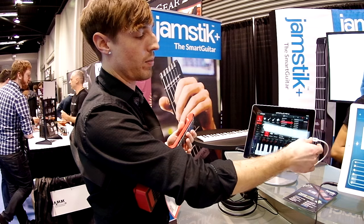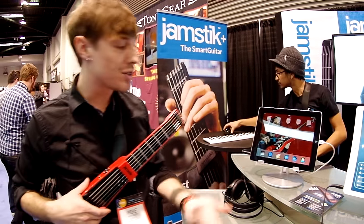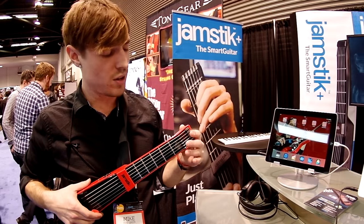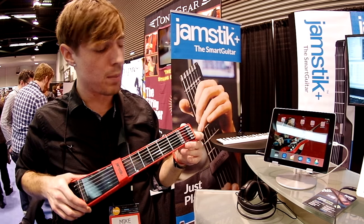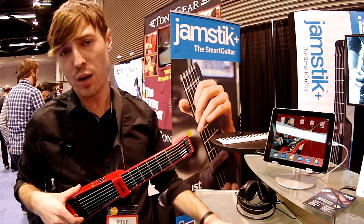It's very fun if you're looking to have a portable solution — on the plane, in the hotel, something like that. Otherwise, if you're a studio guy and want to use it as a composition tool in the studio with Pro Tools or Ableton or Logic, that works as well.